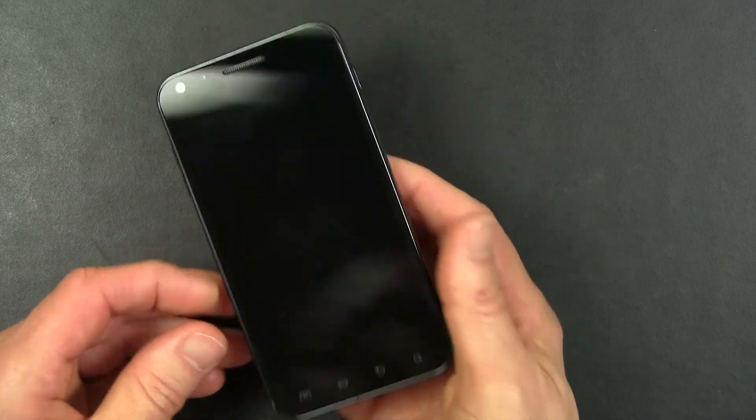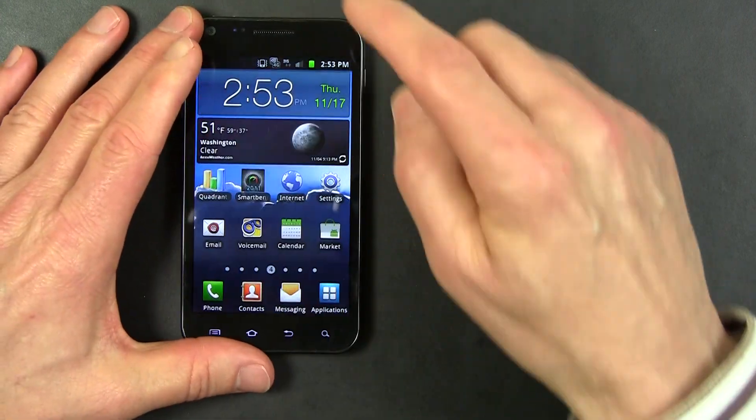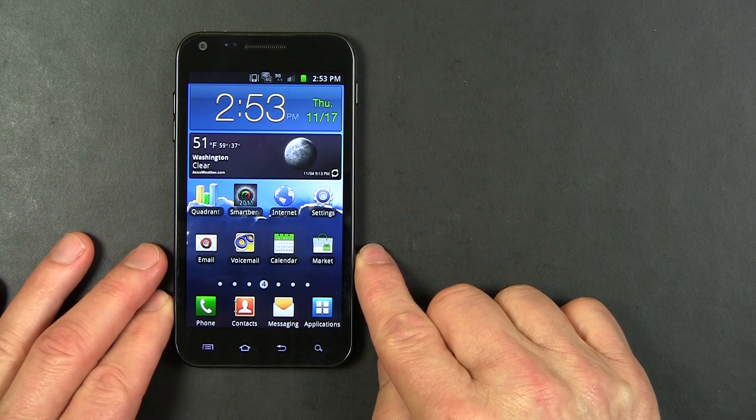And that is a quick look at the Samsung Epic 4G Touch for Sprint.